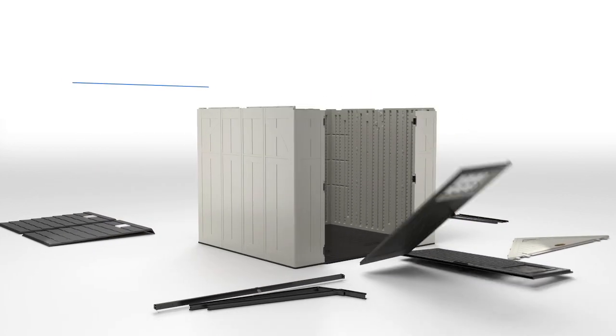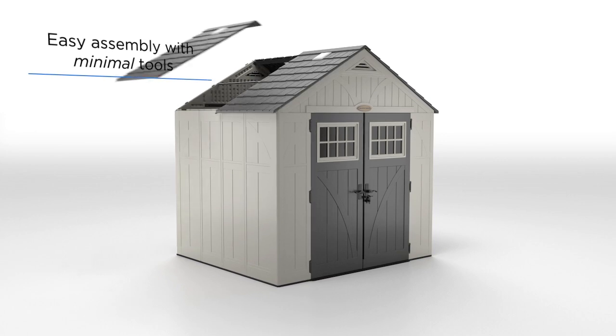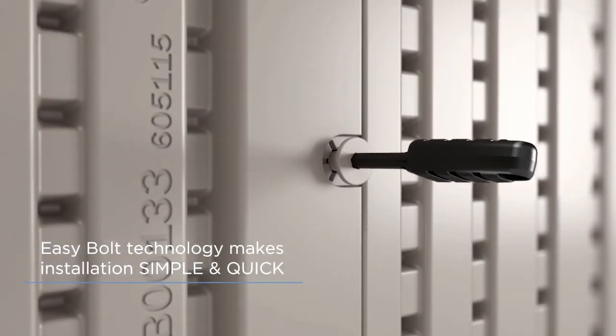Perfect for any outdoor space, each unit is designed for easy installation, requiring few tools and minimal setup, thanks to our handy EasyBolt technology.